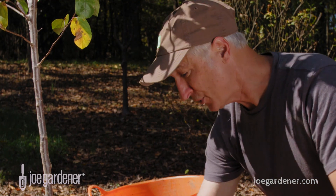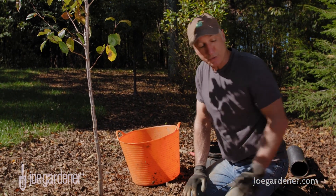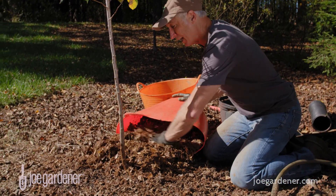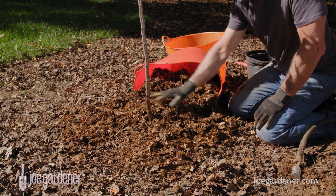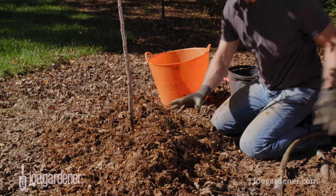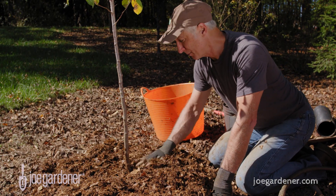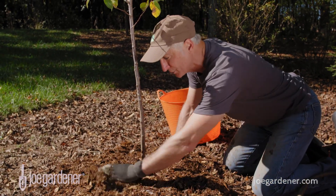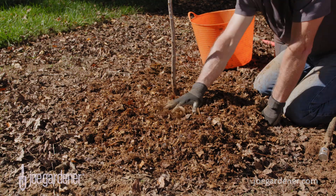There are two more tips to set your trees up for success, especially if you're planting in the fall. First: mulch. Mulch is always important no matter when you're planting, but fall is a great time to plant. I like to use shredded leaves — I shred them up with a mower or a leaf shredder and apply about a two-inch layer around the base of the tree. This helps hold moisture in the soil, reduces evaporation, and cuts down on weed pressure. Just push it back a little from the trunk so it's not in direct contact. As the leaves break down, it also helps improve the soil.